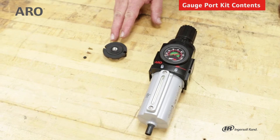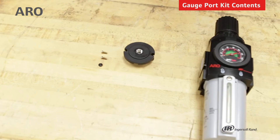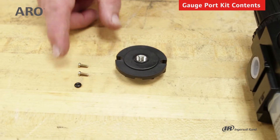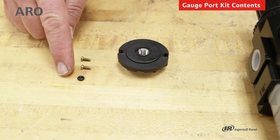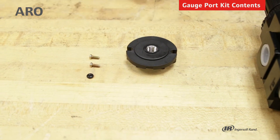Here's the gauge port block kit for the 2000 series piggyback filter regulator. It comes with the block, the screws, and the O-ring. Now these components are not available individually, but they did come in the kit.